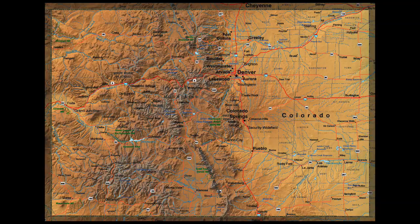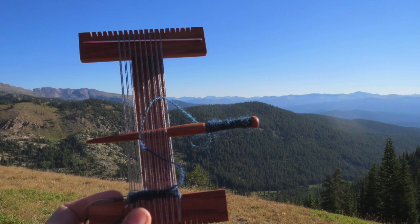I'm a tapestry weaver who's been teaching weavers online and in workshops for more than the last decade. I'm a professional artist who loves nothing more than bringing the joy of creating to you, my weaving community. I live in Fort Collins, Colorado where the magnificent Rocky Mountains provide hills to climb and inspiration for my artwork.